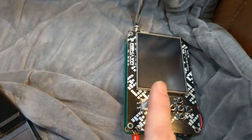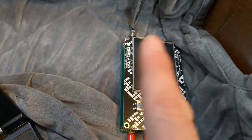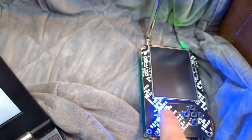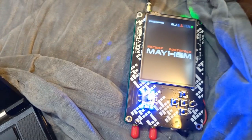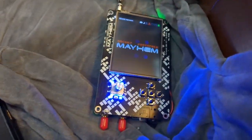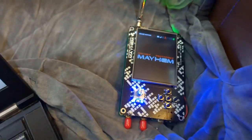After doing all of that I was able to successfully flash the PortaPak firmware. When you do this, you'll still have a black screen — you need to reboot the device with the newly flashed firmware. Once you do that you'll have the Mayhem firmware, which sounds like a lot of fun just from the name alone. I'm looking forward to getting into this.